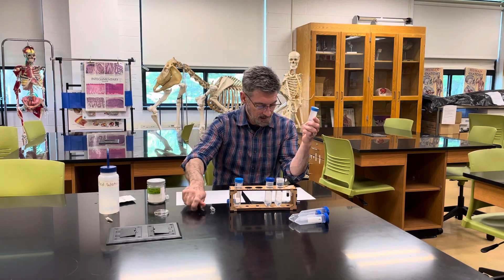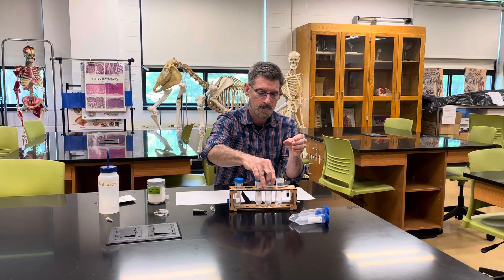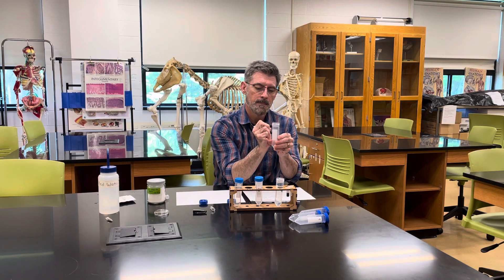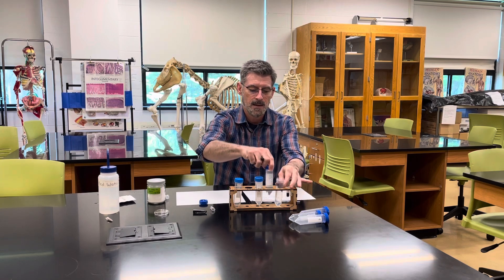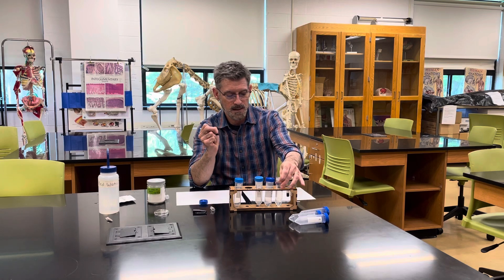Next, you should label these containers. I'm labeling this one with three-quarters teaspoon, this one with one-quarter teaspoon, and this one is the zero — pure water with no salt added at all.